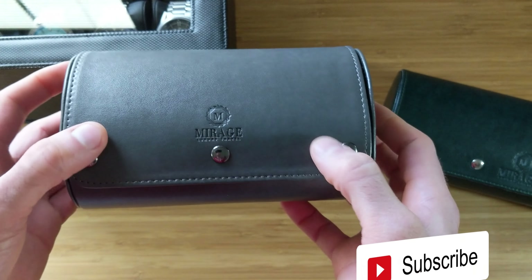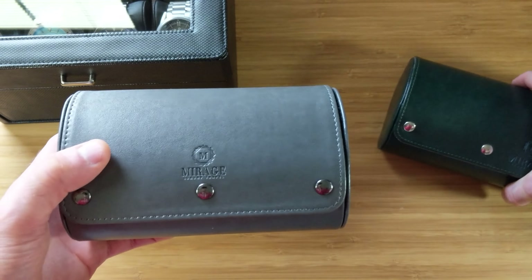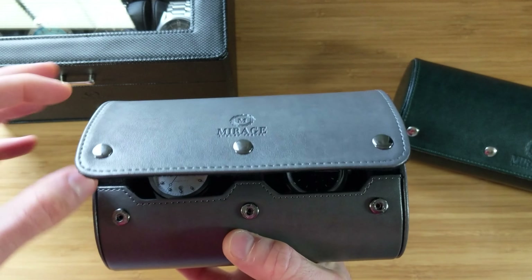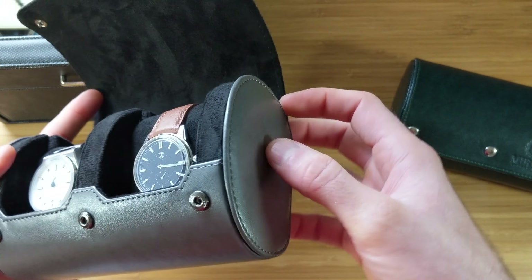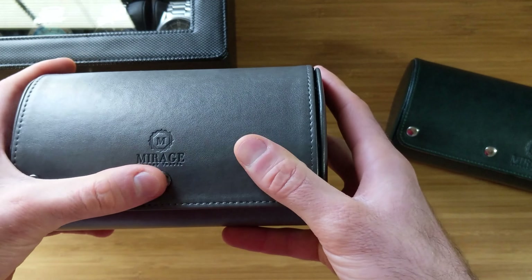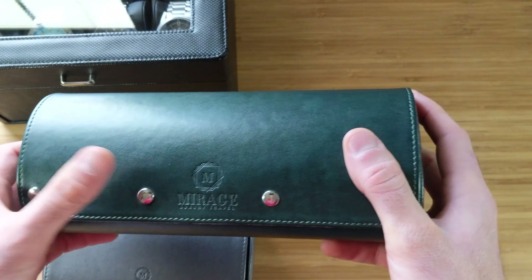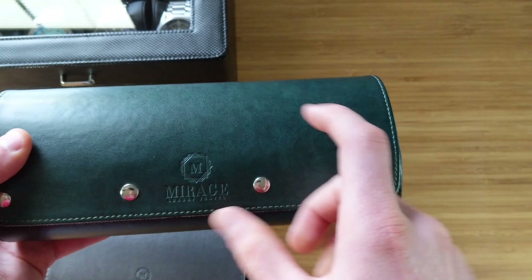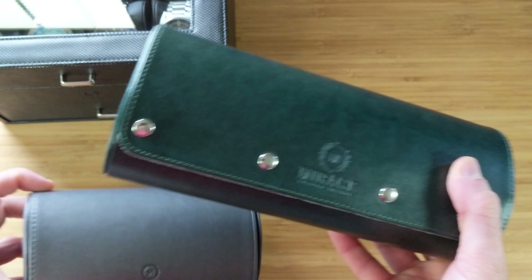Since we've already done a full review, today I wanted to show some color comparisons — the green versus the gray gives you a good idea of the color realism. This is the two-watch roll: same construction, just drops down to three buttons instead of four. Different color combinations are available — this gray with black-lined interior looks really nice. I really like these. The six-watch roll is slick but it's going to be double the size, which is larger than most people need for travel. Personally, I'd go with two of the threes or multiple smaller versions for more versatility.